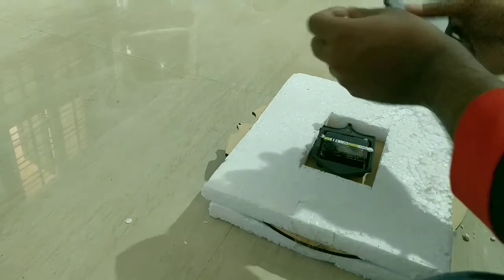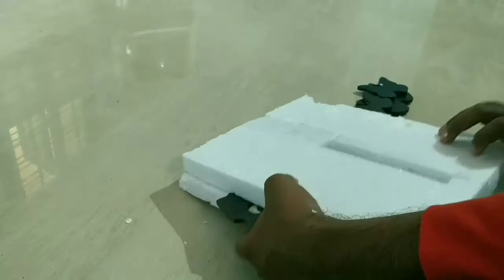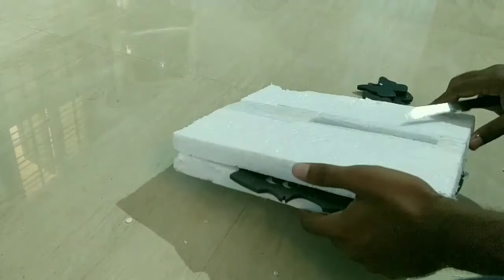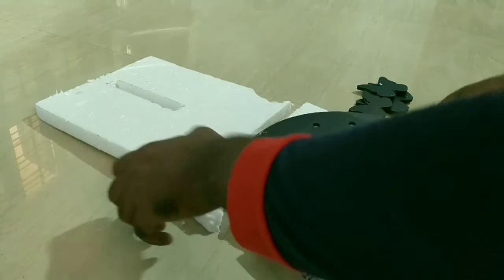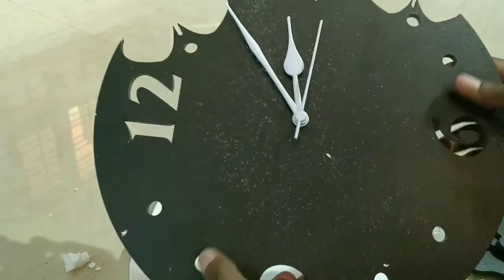First we will get it: medium, then large, small, medium. Wooden — we will get it. Here there is a sticker tape.